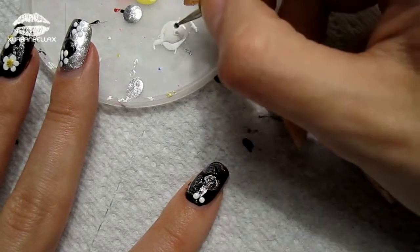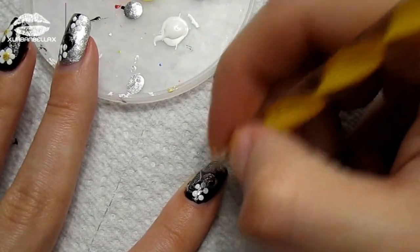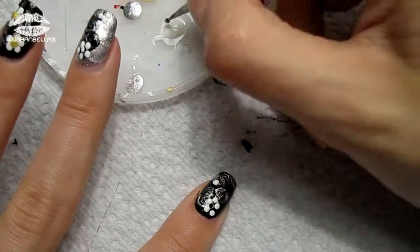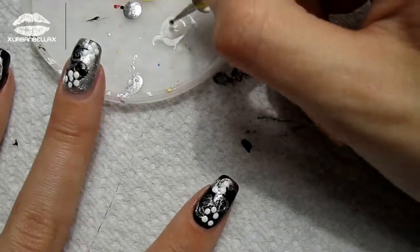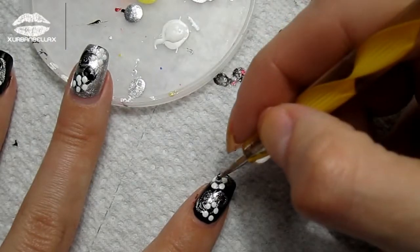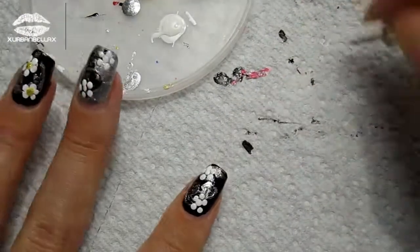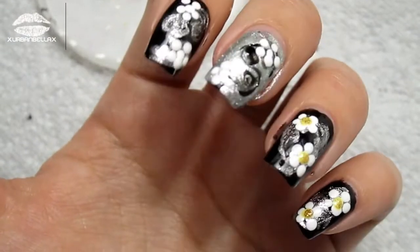Take your white nail polish and a dotting tool, and create five dots — these are going to be your little flower petals, basically the outline. You can add as many flowers as you like, or as many as you can fit onto your nail. Once you're happy with the amount of flowers, go ahead and dot the centers with the white nail polish. Here's a close-up of what mine look like.